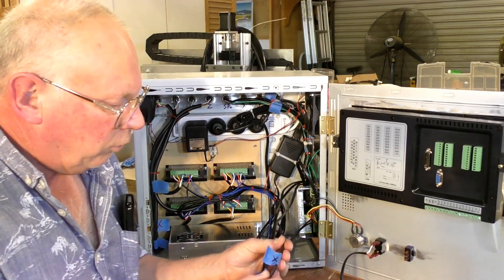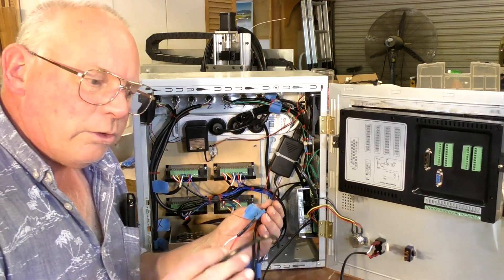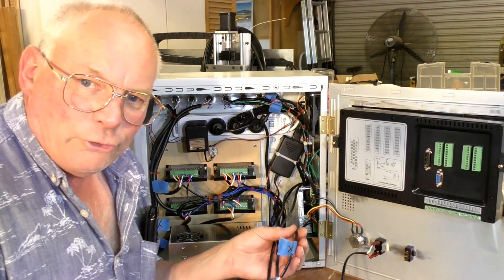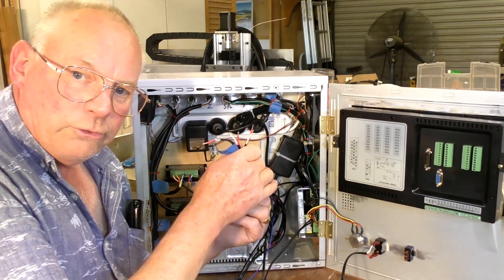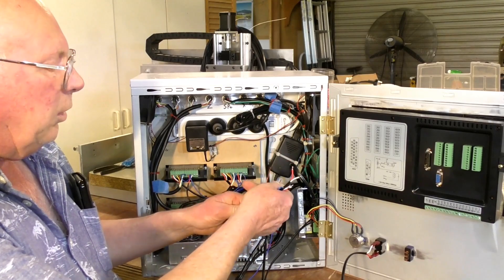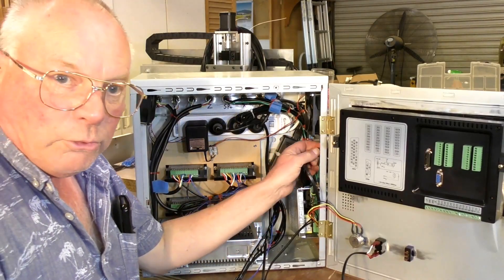Mark every wire if you can, and I'm going to show you in a minute what to do if you have a wire that's not marked and goes into a bundle like that. X, Y, and Z there — this is coming from the limit switches which are not fitted yet. So I'm just going to poke those out through there, out of the way, because they're not going to be connected up for a while.